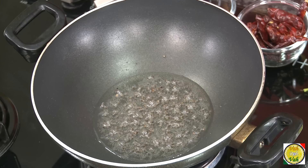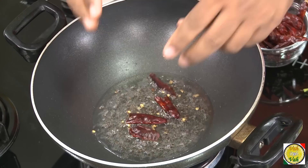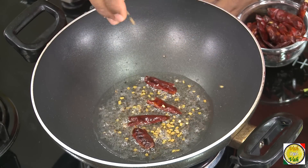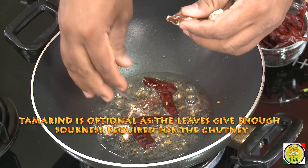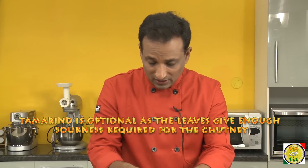We're going to let the oil heat up and we're going to add mustard seeds, add red chillies, methi seeds — that is the fenugreek seeds. Not too much. In this we're going to add tamarind. The tamarind also needs to get cooked in the oil to have a very nice flavor coming out.